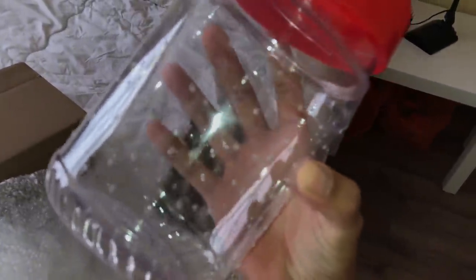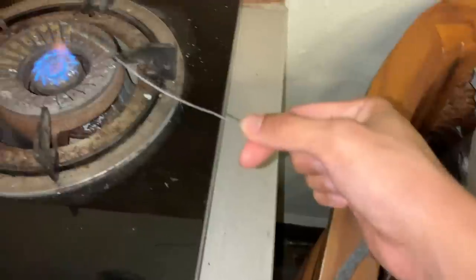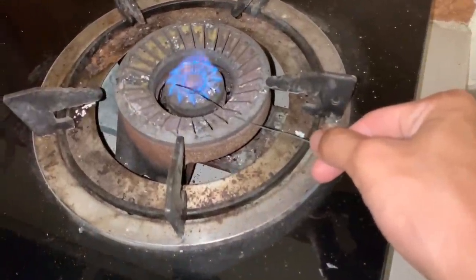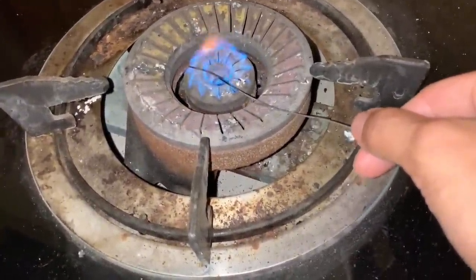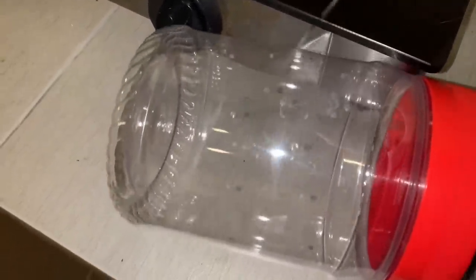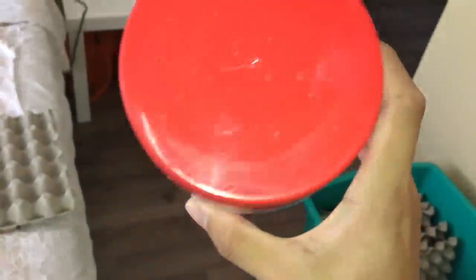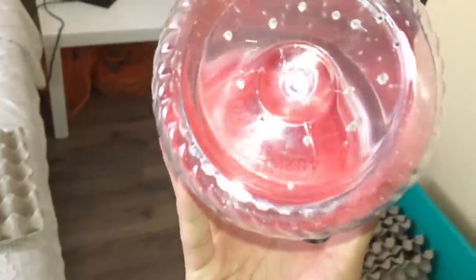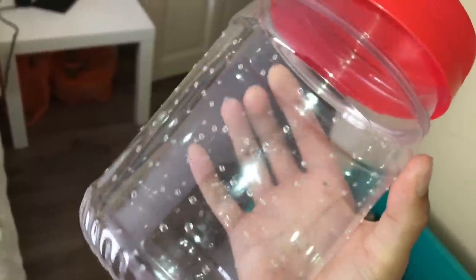This container has cross ventilation holes all around it. What I did was turn on the stove, take a metal wire, heat it up, and just start stabbing holes. This whole container took me about five to six minutes. There are some on the top, and I wanted to do the bottom as well but got lazy, so I just did the sides - that's good enough.